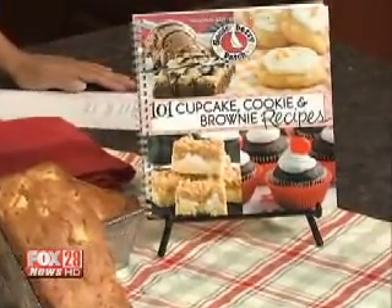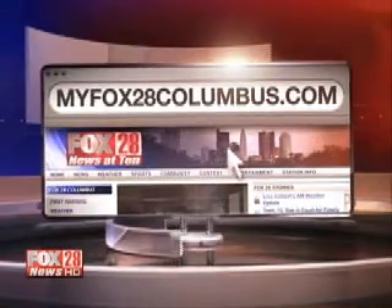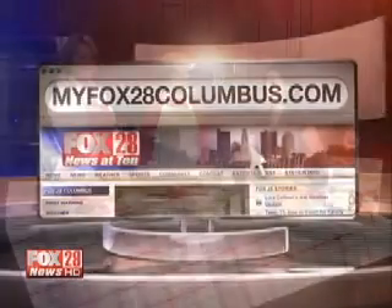We are going to get to tasting these — I'm sure they're delicious. If you want to try them, the recipes are on our website at MyFox28Columbus.com — click on recipes. Ladies, thank you so much for being here. This looks amazing; we always love having you guys.